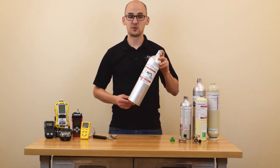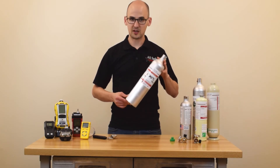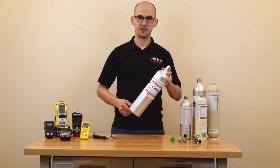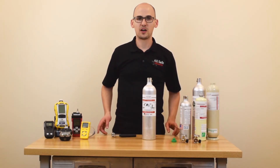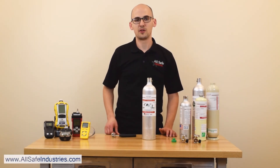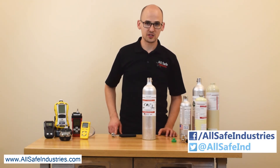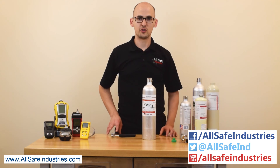If you would like us to recycle these cylinders for you, you can always ship them to us following the instructions in the links below, and we will be happy to do that for you. If you're interested in any of these products, please check out our website at www.allsafeindustries.com, and be sure to like us on Facebook, follow us on Twitter, and subscribe to our YouTube channel.